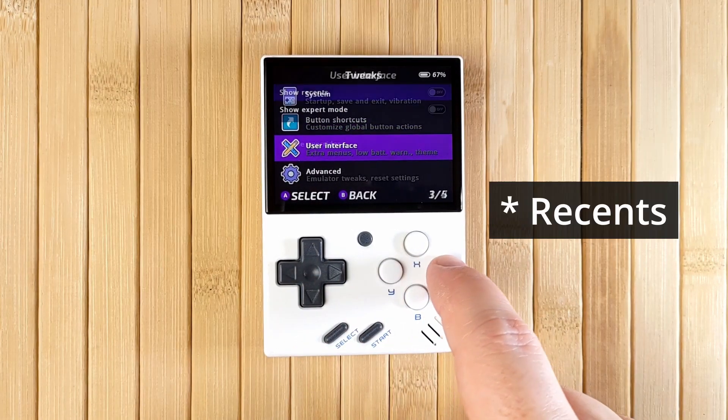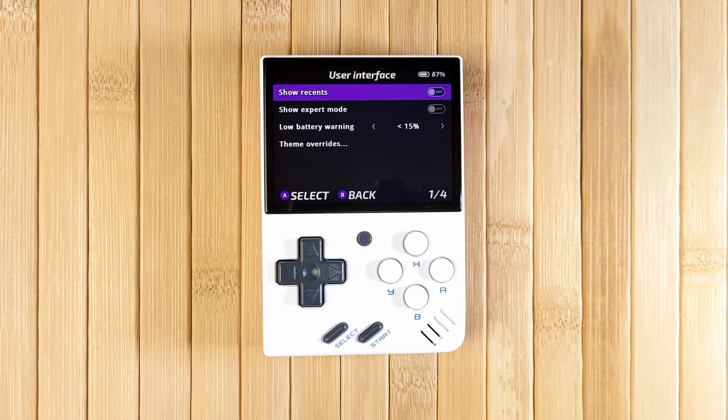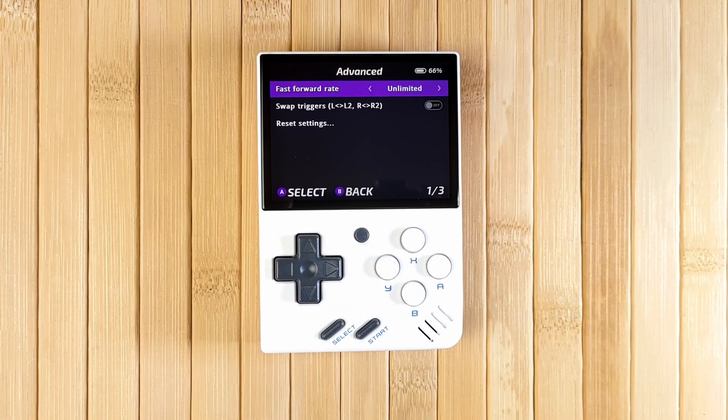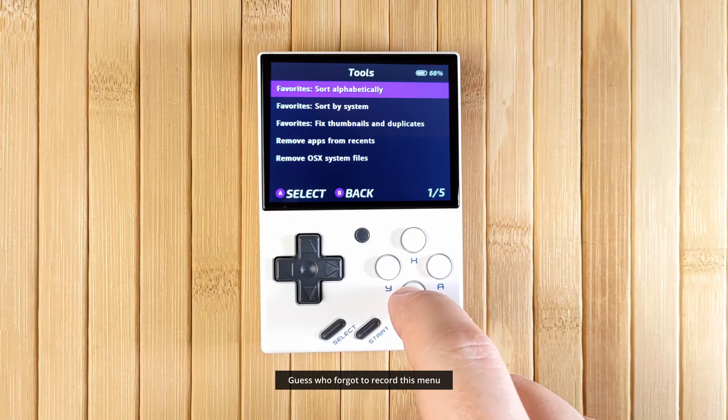In the User Interface section, you can toggle favorites in expert mode, the low battery warning, and certain theme overrides like the font size. In Advanced, you can change fast-forward rates, swap triggers, and reset your settings. And in Tools, you can sort your favorites, remove recents, and — Mac users rejoice — remove those pesky dot files.